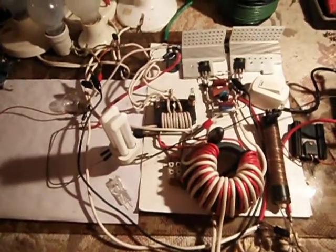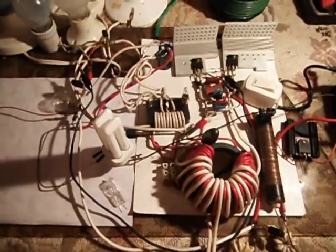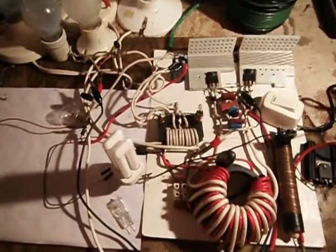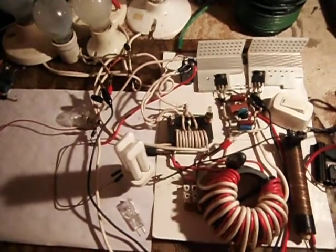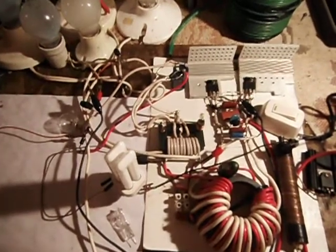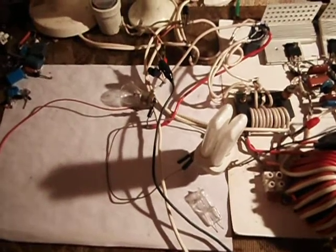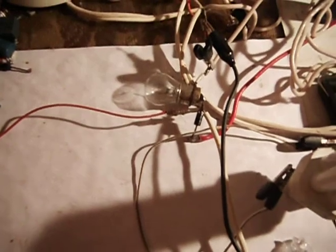This is my Mazzilli circuit, the same one I've had for a while. I've connected the flyback core to the Mazzilli's output, and it goes to a rectifier and then a capacitor. From the capacitor it goes to this small bulb here, which is a DC bulb.